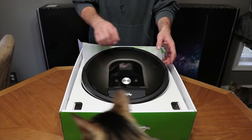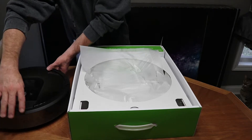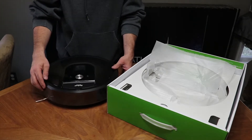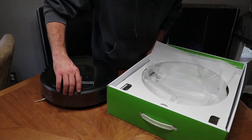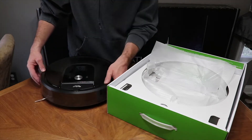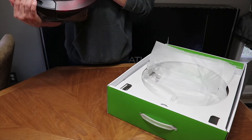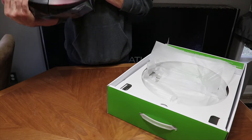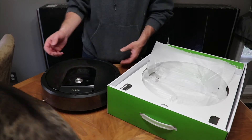That's a definite positive compared to the other ones. Let's see what all comes in the box. You've got the actual Roomba — I definitely like the way it looks, it's got almost a marble metallic look to it. Compared to the 880 and the 690, they haven't changed a whole lot as far as looks, though the sensors are definitely a little different.